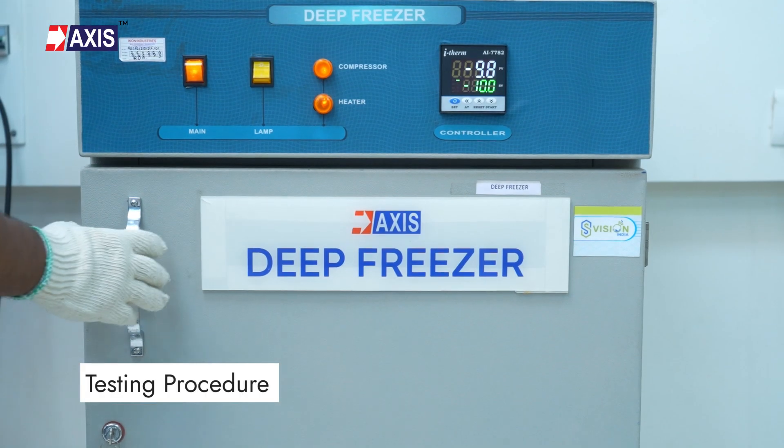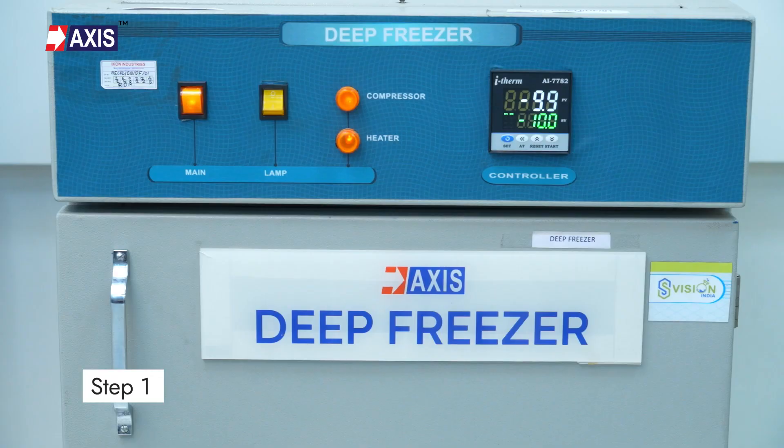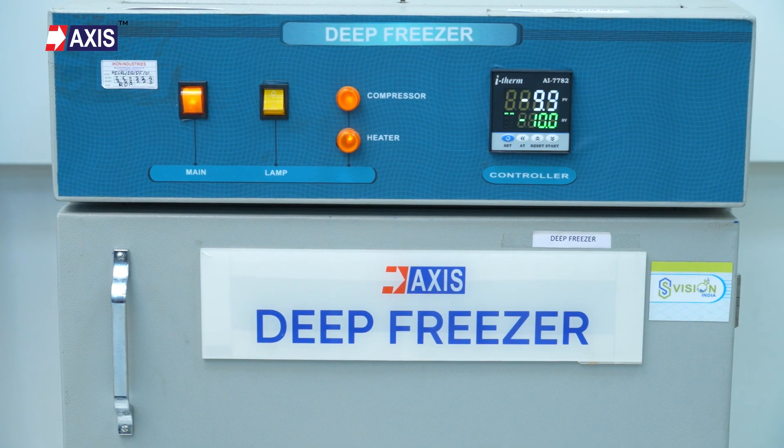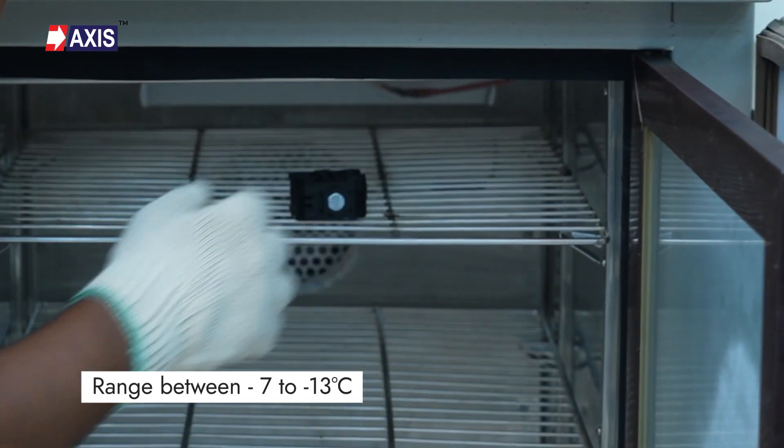Let's deep dive into how to conduct the test. Step 1: Set the freezer temperature to the test temperature of minus 10 degrees Celsius, plus or minus 3 degrees Celsius — that is, a range between minus 7 to minus 13 degrees Celsius.